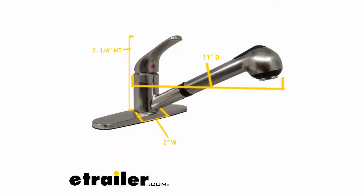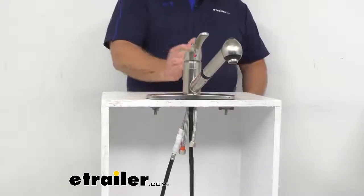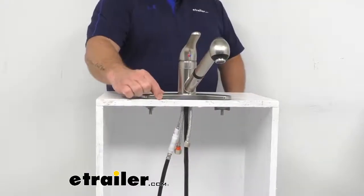Considering the overall dimensions, we have a 2 inch wide by 7 and a quarter inch tall by 11 inch deep item, and the base is going to be 10 inches by about 2 and 3 eighths inches.